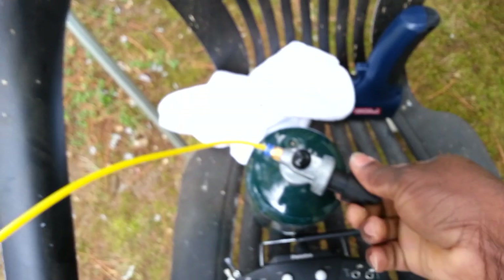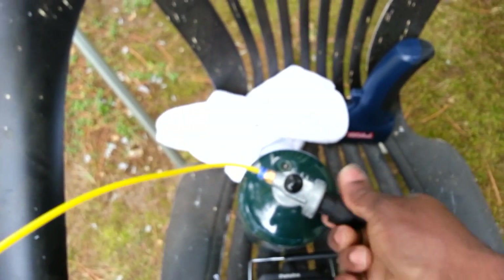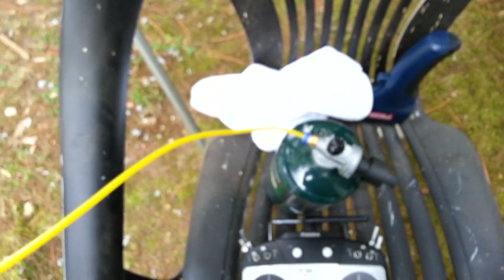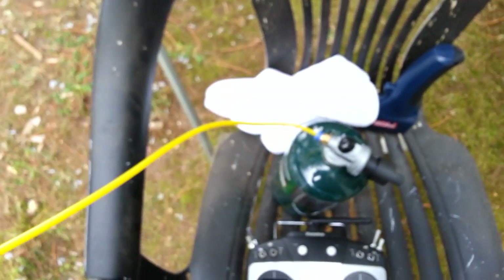Now let's start the engine. First we're going to turn the gas on, because this is a gas start engine. The gas is fully on — you need the gas just to start the engine. Once it starts running you don't need the gas anymore.